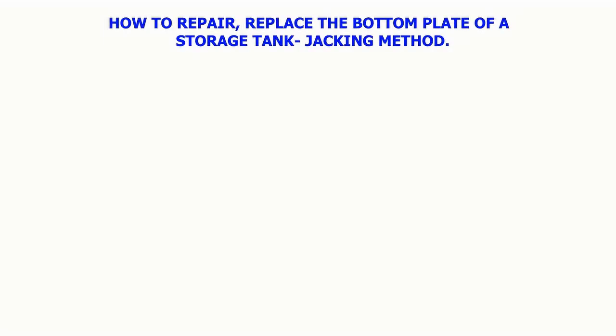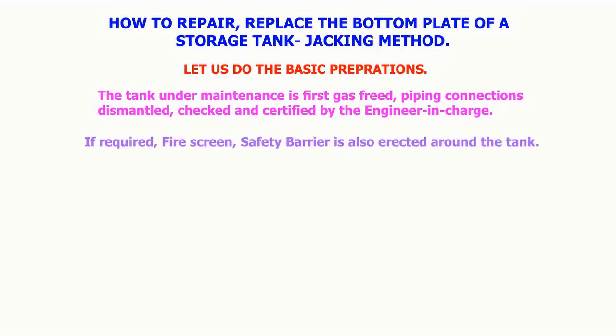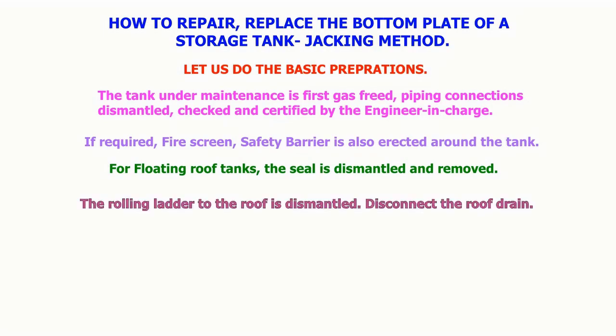How to repair and replace the bottom plate of a storage tank — checking method. Basic preparations: the tank under maintenance is first gas freed, piping connections dismantled, checked and certified by the safety department. If required, a fire screen safety barrier is also erected around the tank.